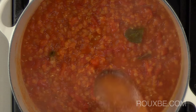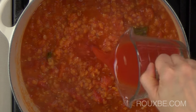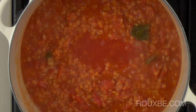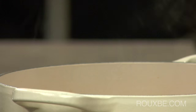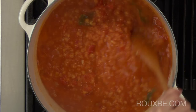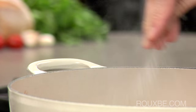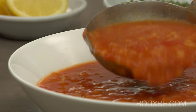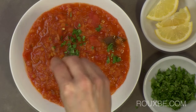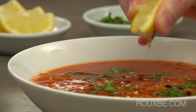If the soup is too thick for your liking, you can adjust the consistency by adding a bit more tomato juice and or stock. Season again to taste. Serve the soup in warmed bowls and garnish with chopped cilantro, dried chili flakes, and freshly squeezed lemon juice.